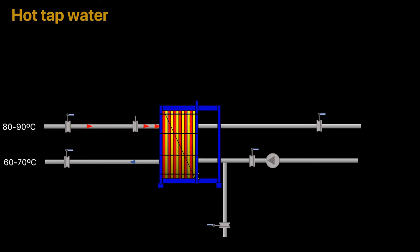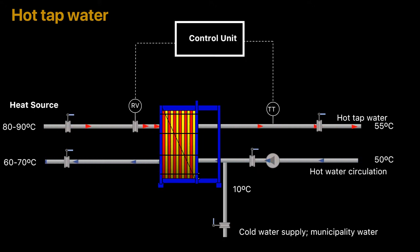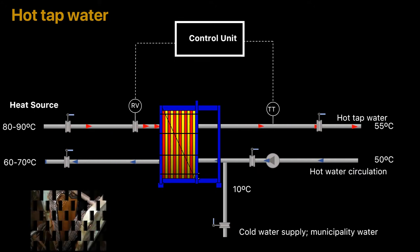Tap water is equal to domestic hot water. The tap water system heats up the municipality water, which enters the system at about 10 to 55 degrees C. The heat source can be different, from district heating to boiler water. Hot water circulation is applied in order to reduce response time at a tap.